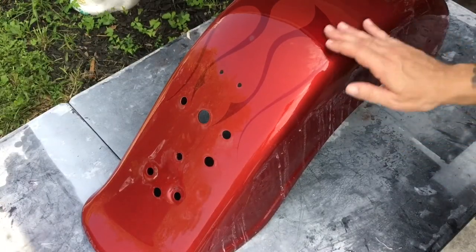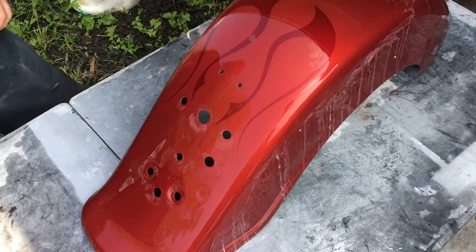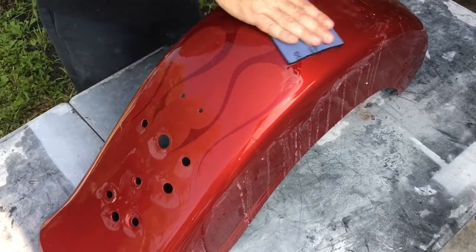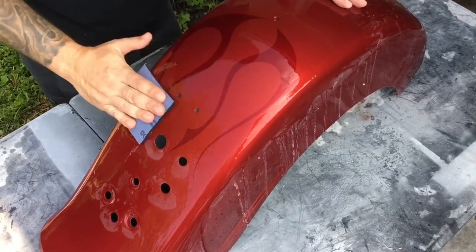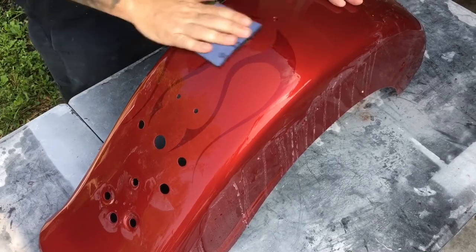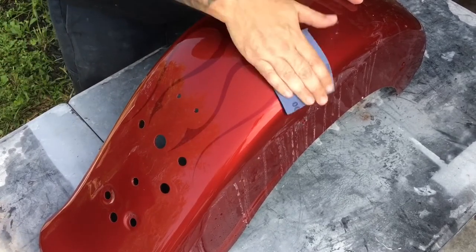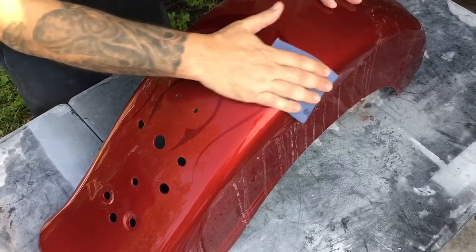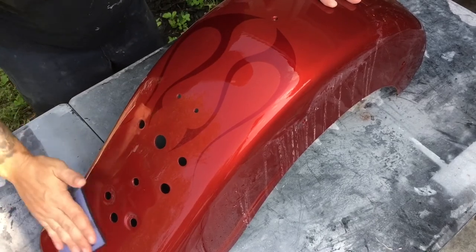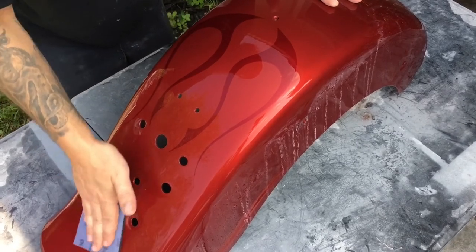Now we're going to go over that with a little bit of 3000 grit and a little pad. This will really make it buff up nice. You can go as fine as you want, but at some point your rubbing compound is going to be more abrasive than the sandpaper. So I stop at 3000 — with the compound that I use, it will cut everything else out. Perfect finish.